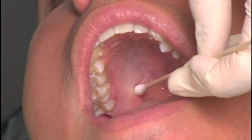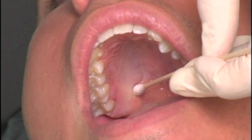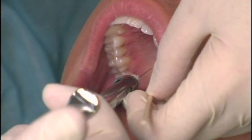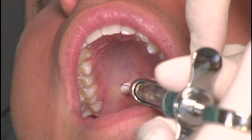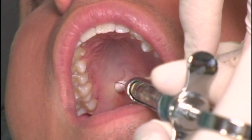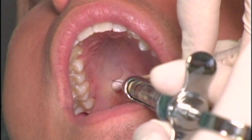A cotton swab is placed in the patient's mouth to palpate the greater palatine foramen. The needle is inserted into the soft tissues just anterior to the greater palatine foramen. As the needle is advanced through soft tissue, local anesthetic is deposited.